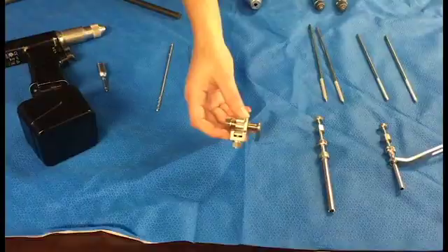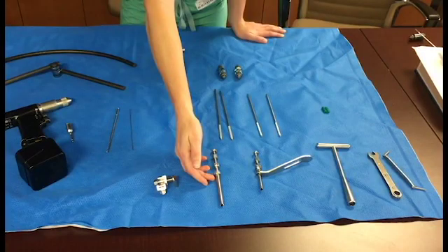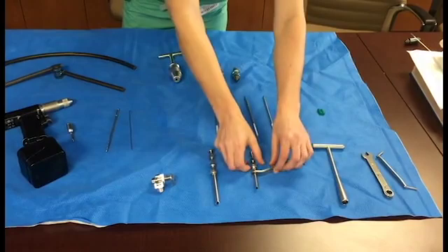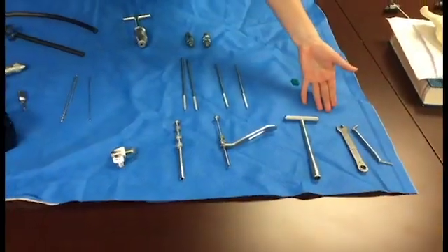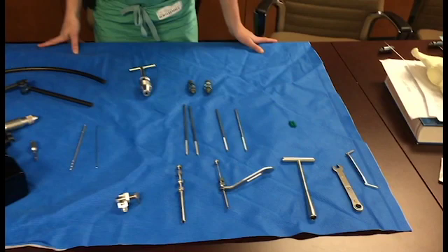A compression-distraction device allows compression especially for APC-type injuries, as in the case we will be showing today. We have the 4mm guide wire drill bit which is used for the 6.0 Schanz pins. We also have the triple sleeve guide, which screws in to allow for more stability and control while advancing the K wire and the Schanz pins. Here we have your standard tightening devices as well as two pin covers for the pelvic external fixator.